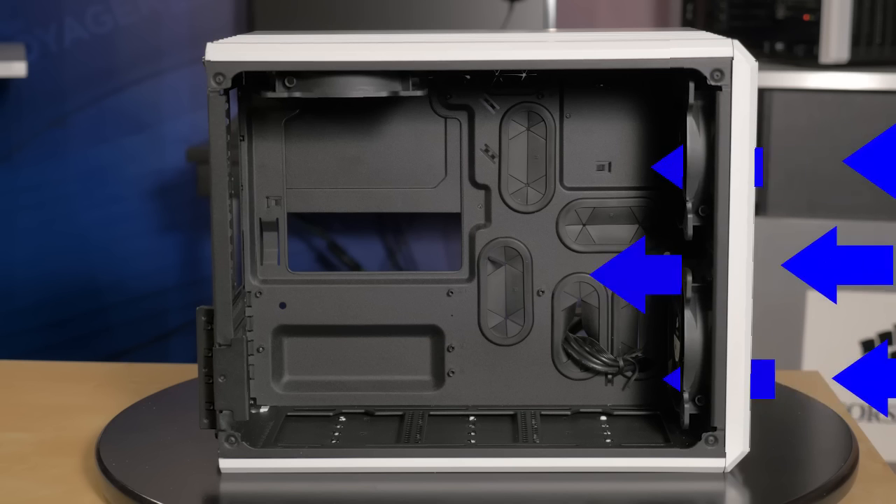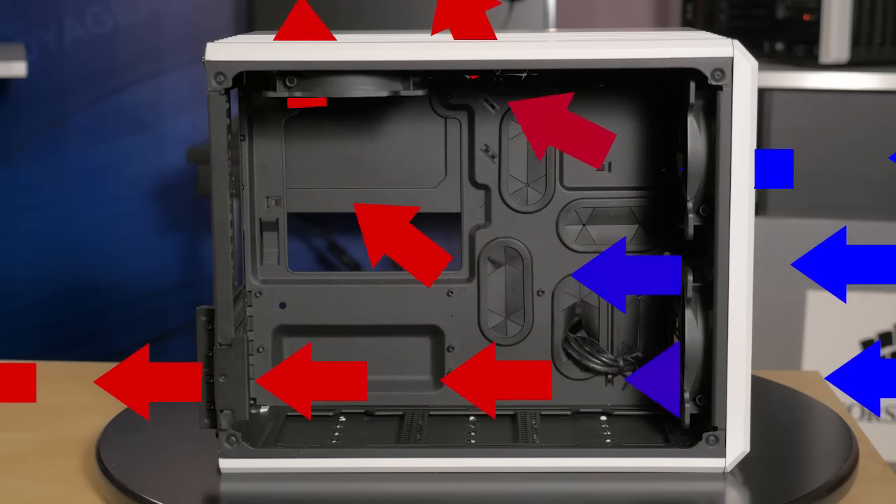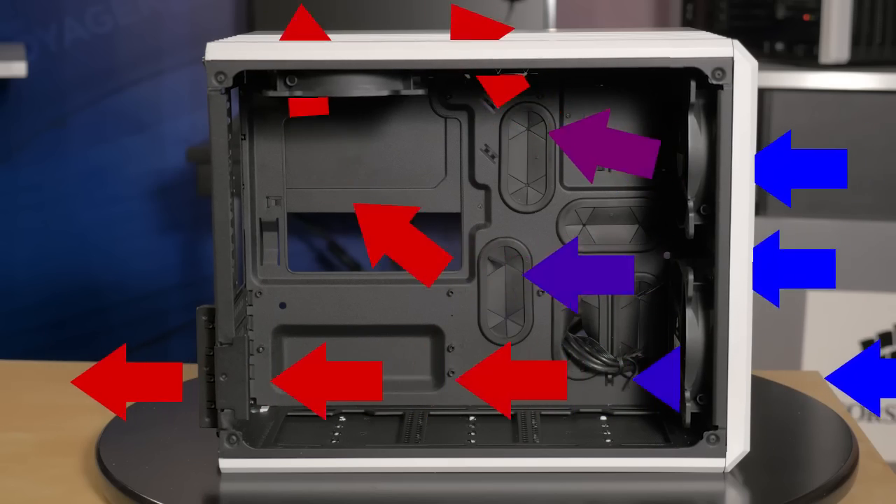And this is how the direct airflow path works. The drives and power supply are tucked out of the way in the rear compartment and the intake fans draw cool air directly over your components.